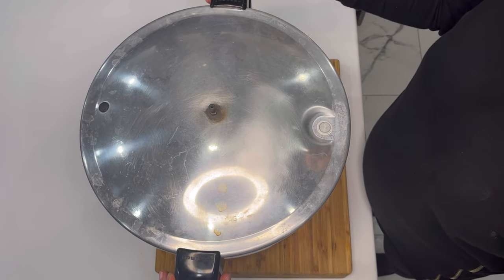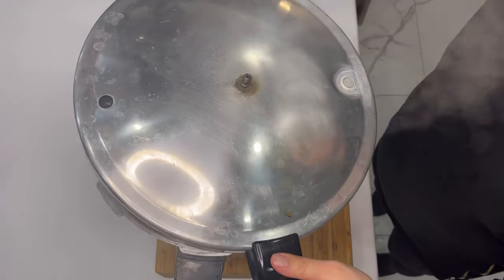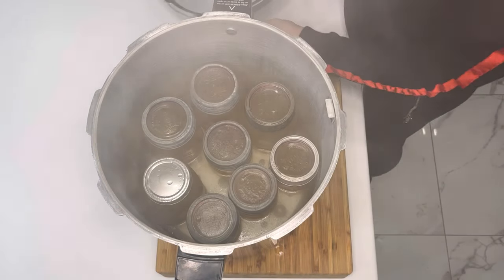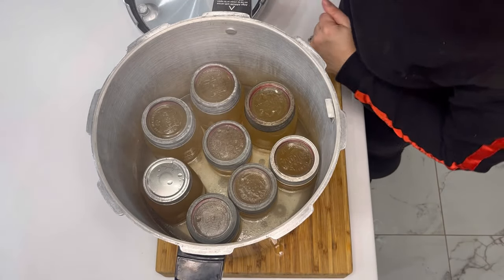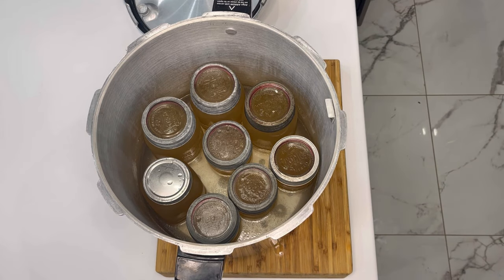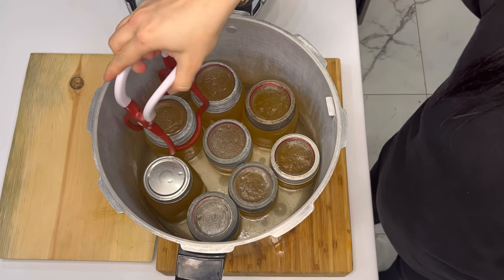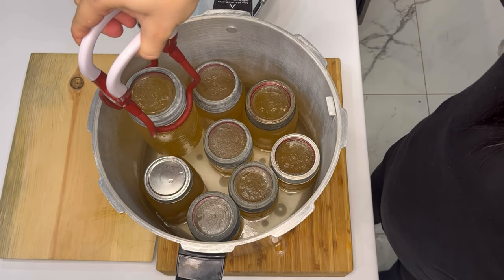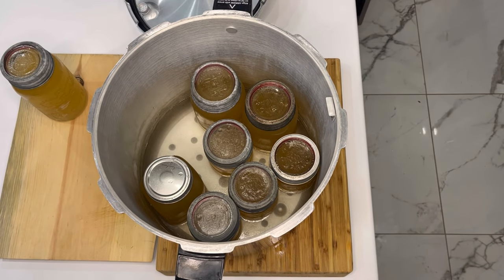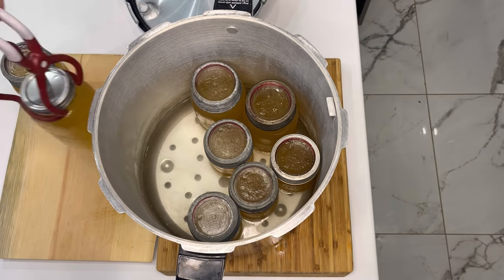Here comes the moment of truth. Be very careful when you're opening these canners — if you're new like me, they are hot and make me nervous. The jars being so hot makes me nervous if the kids are in the kitchen, so get them out. The first thing I noticed was the water was a bit murky, which tells me that one of them is leaking or spewing — something's not right. It should be completely clear.